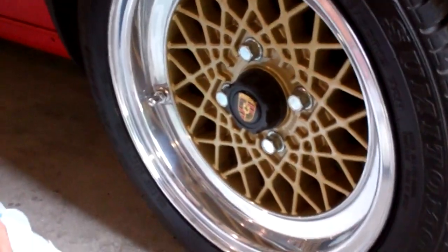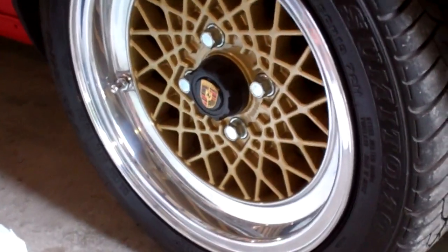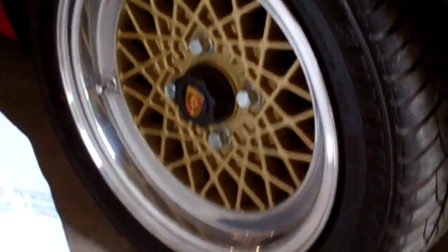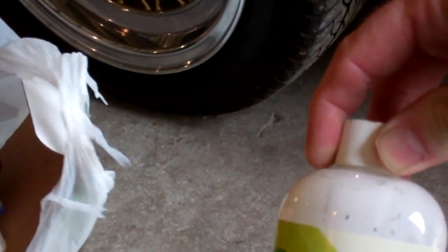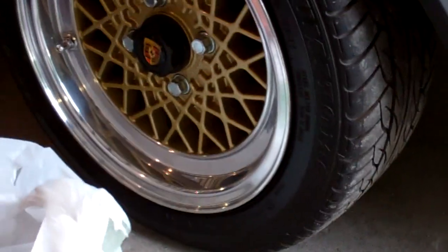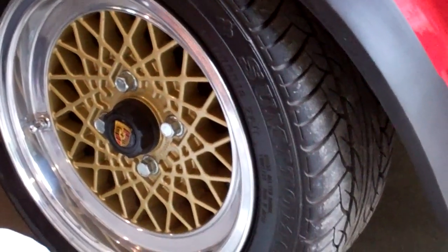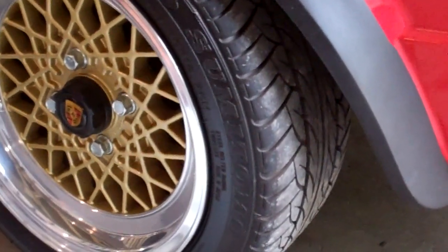Does it look better than the other rims? Of course it does — yeah, they're dirty right now. I'm gonna try, if you don't mind, using this on one of the wheels. I want to make sure, because these are hard rims to find, I would imagine. He put nice tires on there too.